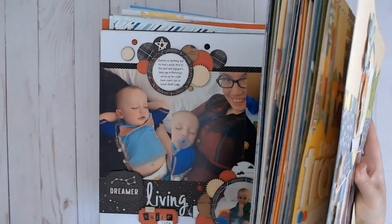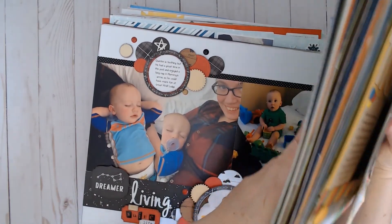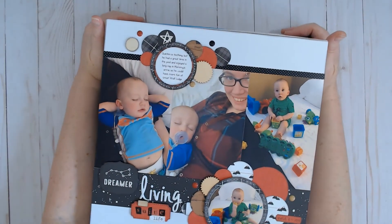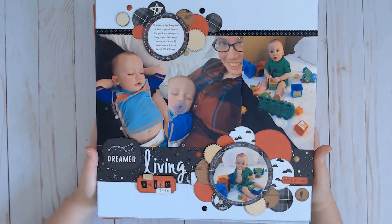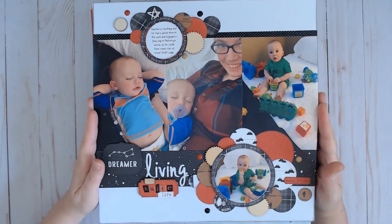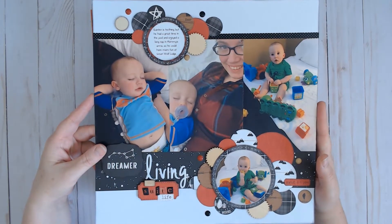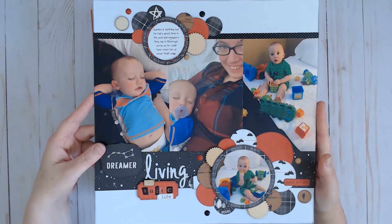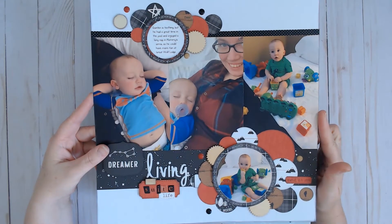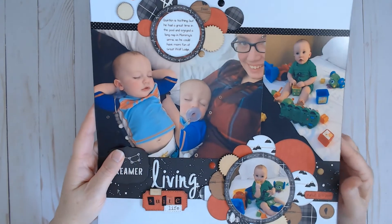So I will set those aside and we will start with my most recent layout from the month of May. This is a layout that was inspired by Sketch Support, the Alison Davis for SG series that she has running with her blog. She also has a Facebook group and a YouTube channel, so I will link all of that below. This was done with the Echo Park Little Lumberjack collection and there's a video for this one.